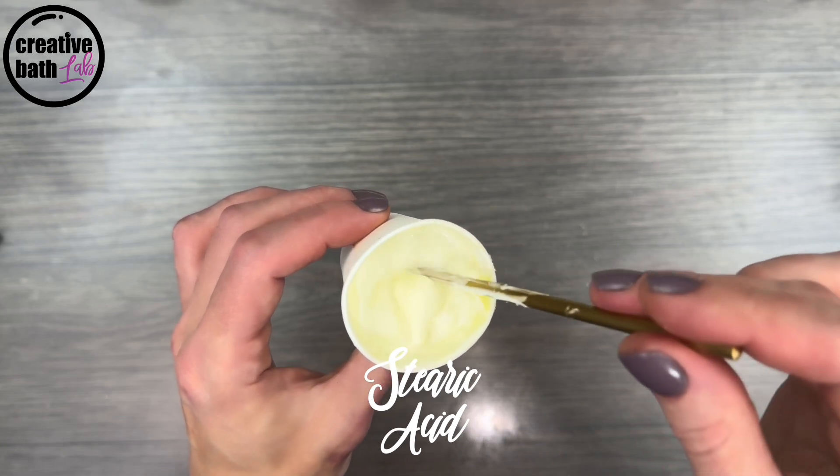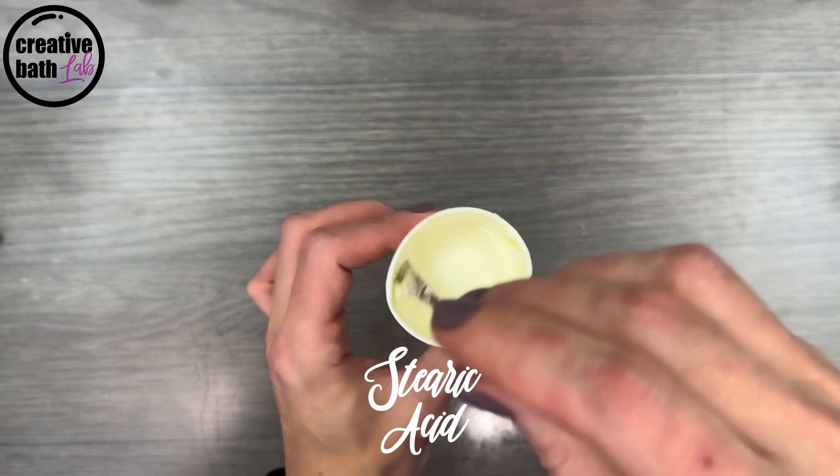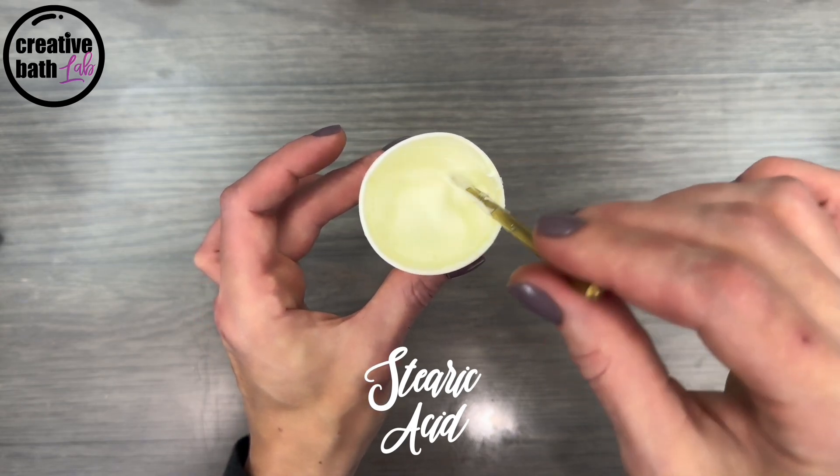The really thick part was on top, but once the emulsion was stirred, it was fluid like water. Stearic acid is a wonderful ingredient, especially as a hardener, but I wouldn't use it as a primary emulsifier or thickener.